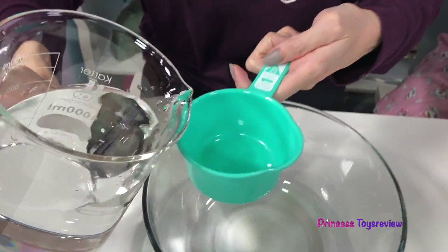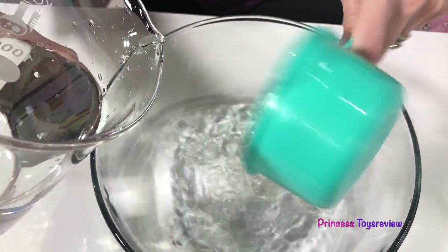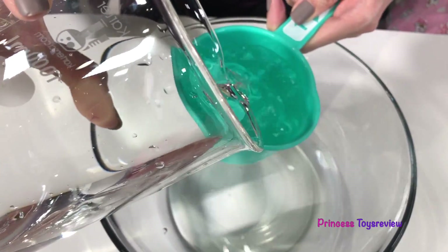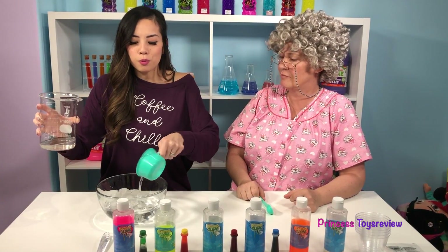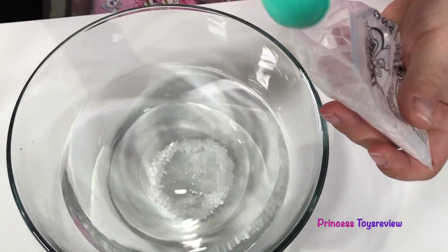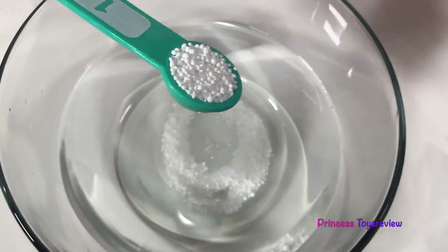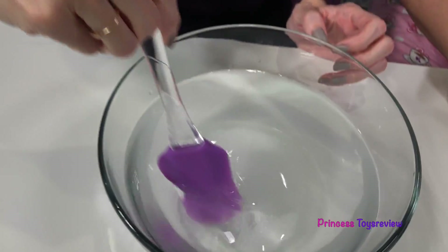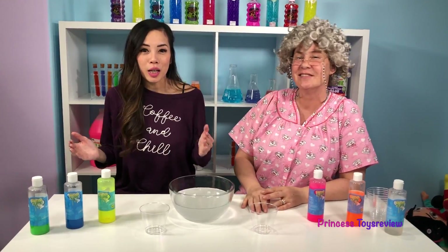So first, we're going to add water into our bowl. I'm just going to follow the instructions on the kit. I'm going to add one cup, two cups, and three cups of water. And now we're going to add three teaspoons of activator — one, two, and three! And now for the next important step, we mix! I'm going to mix in our activator with the water and make sure it dissolves. Okay, I'm done mixing now!